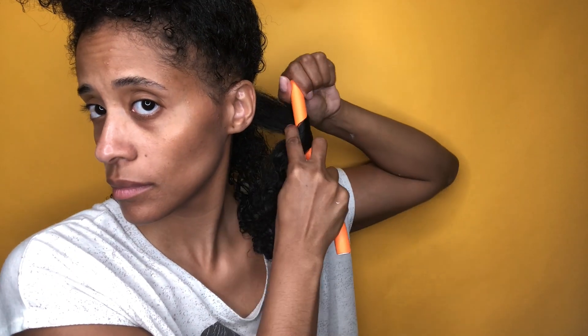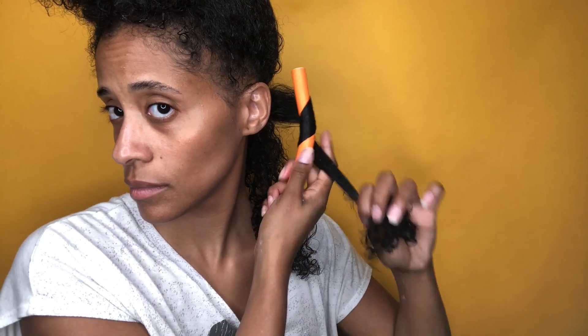After splitting that section in half, it's time to flexi rod. You want to make sure that you leave a little bit of space on the top of the rod before wrapping your hair around, just so that when you reach the end you can fold it over.